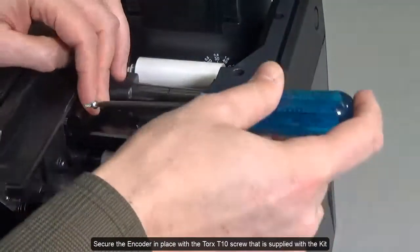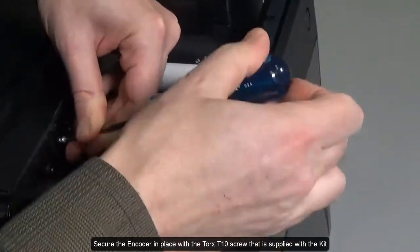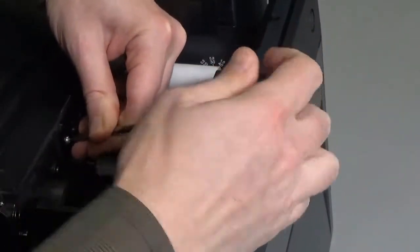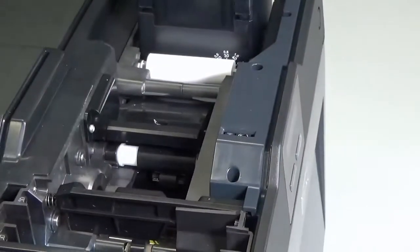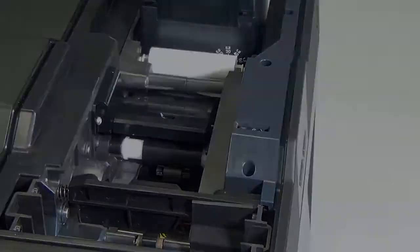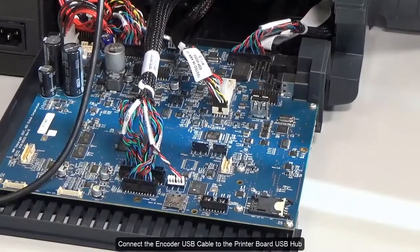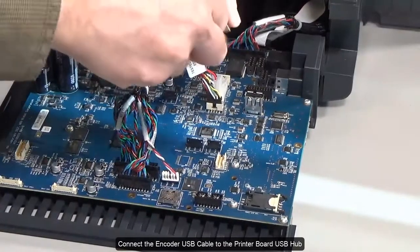Secure the encoder in place with the Torx T10 screw that is supplied with the kit. Connect the encoder USB cable to the printer board USB hub.